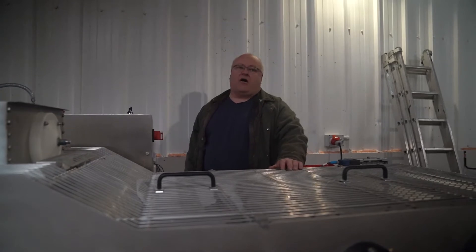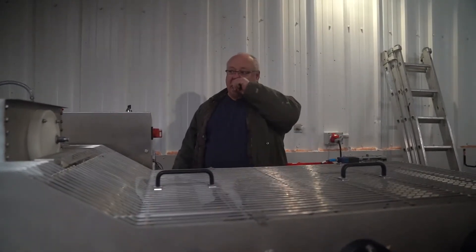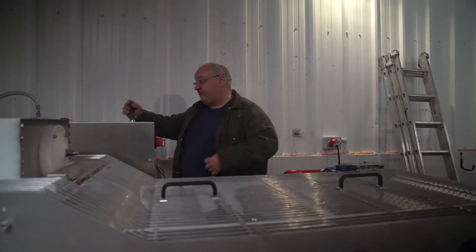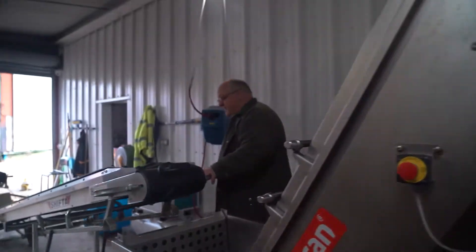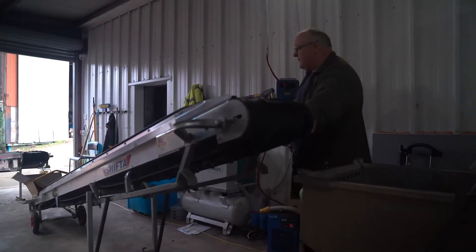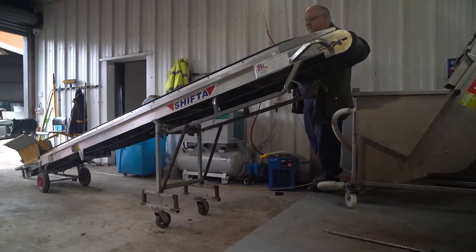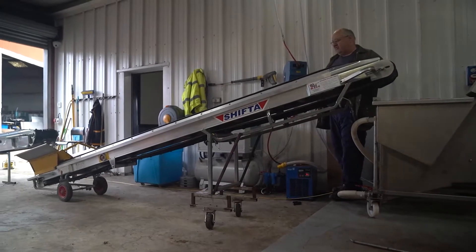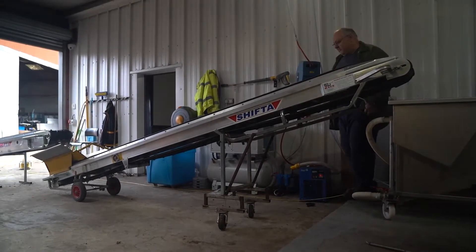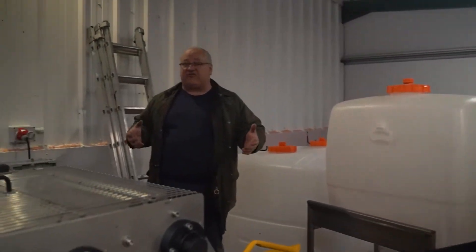Setup is about half an hour because these are very portable. What I have done on the second shifter is add a permanent trolley to it, because I've got nice floors. That makes it so easy to move around — seconds to put it in and out of position. I certainly couldn't do it without these conveyors. They have completely transformed the way it works.